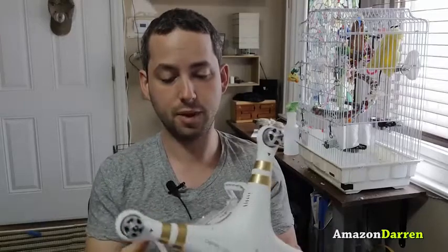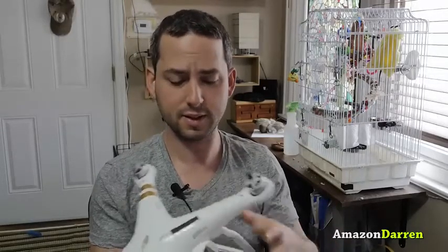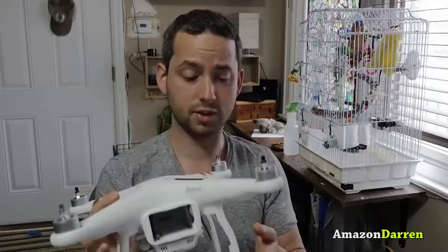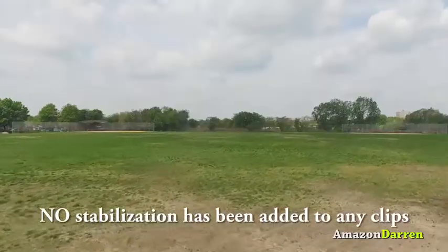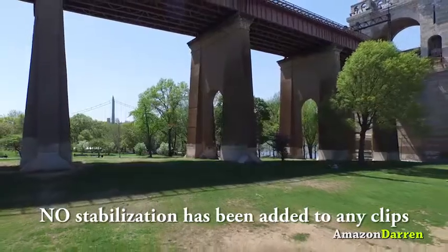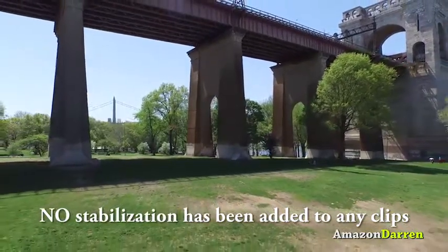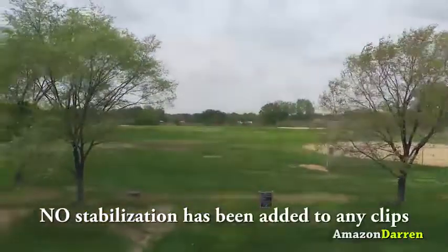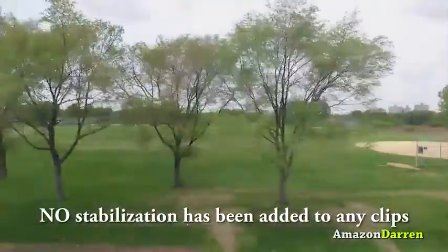Darren Levine here to show you my earliest impressions of the DJI Phantom 3 Professional, which is the same as the Phantom 3 Advanced except for the camera functionality and one other little thing. I've been having way too much fun with this so far. I've flown it a handful of times and I'm really quite impressed. I'm happy I stayed away from quadricopters for this long to let them mature, because they're finally refining them pretty nicely.